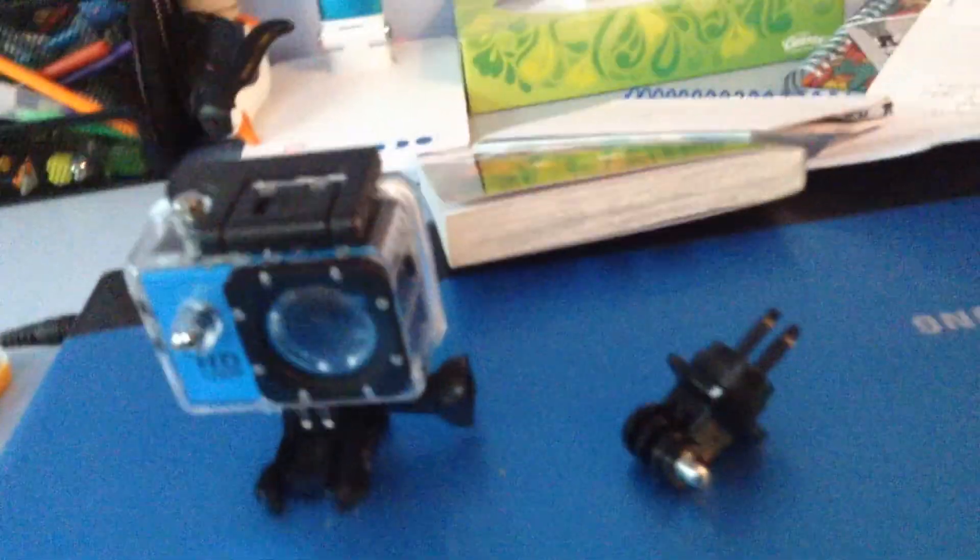It came with this, and it came with these. This is what it looks like so far, and this is the action camera. It's waterproof, and it's really good. I've got a bunch of stuff here — this is another case for it, and another case.